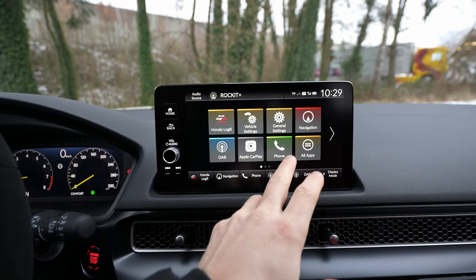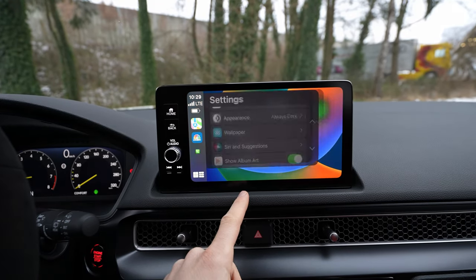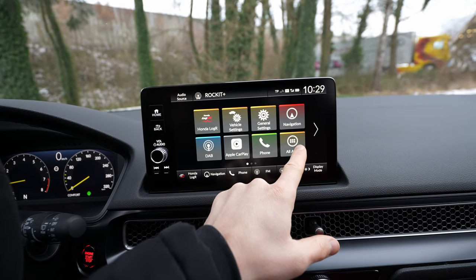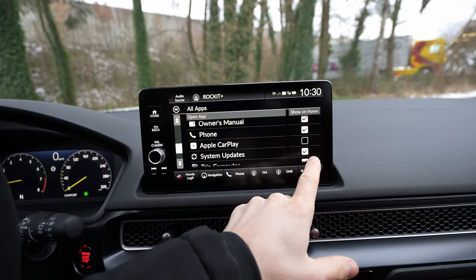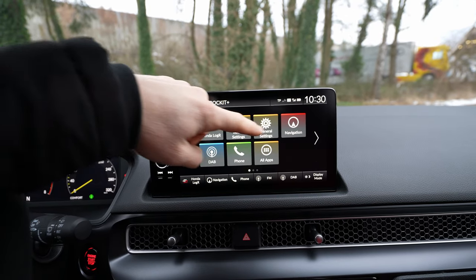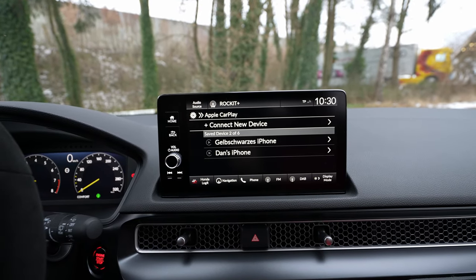If you want to disconnect, you have to go to Settings. Go to Vehicle Settings, then General Settings — in there should be Smartphone Connection. You go to Smartphone Connection, then Apple CarPlay, and you'll find your iPhone listed there. Press Disconnect — it's that simple.